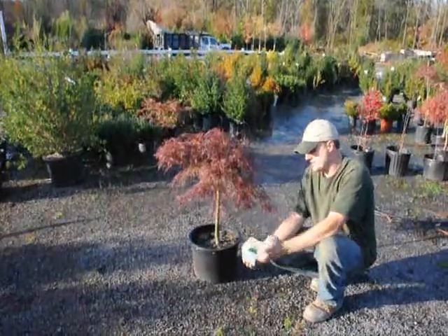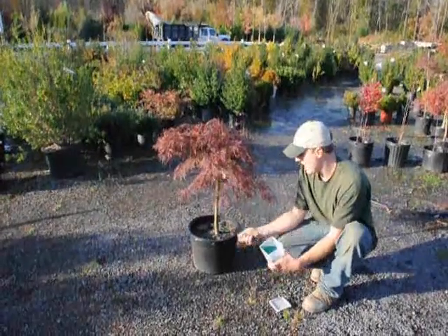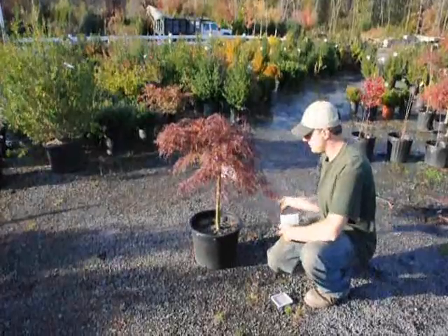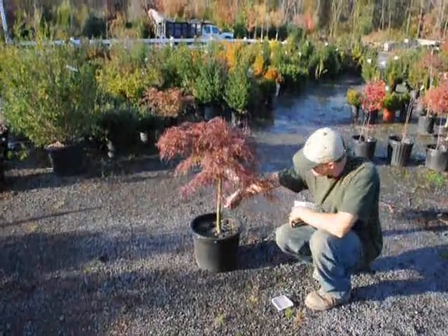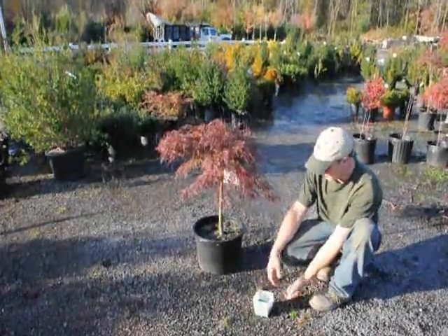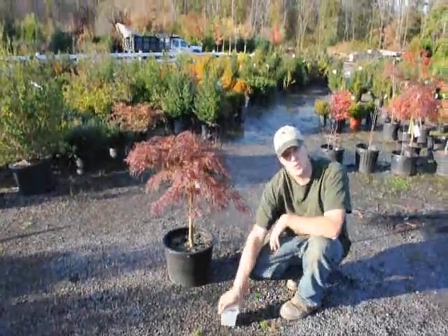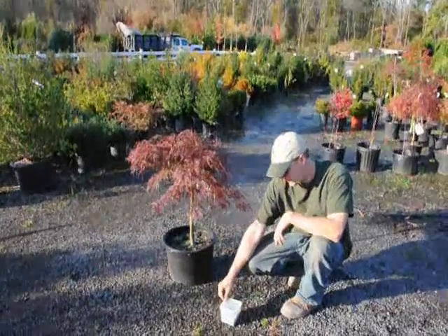Here is just an example of some Osmocote. We put a small amount in our hand and do a light broadcast just over the top — kind of like that. Just make sure there's enough fertilizer on there for it to last most of the year. Osmocote comes in different kinds, so you have to read the label for how long each one lasts and for the strength.